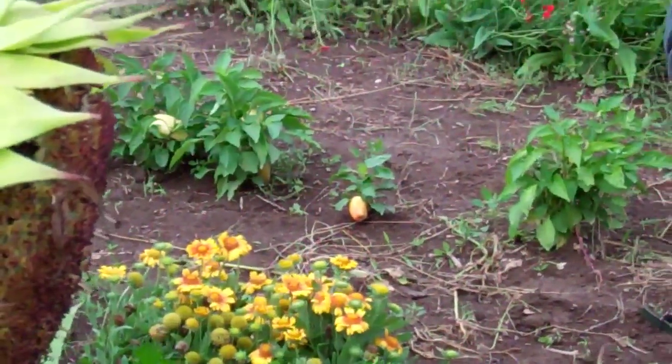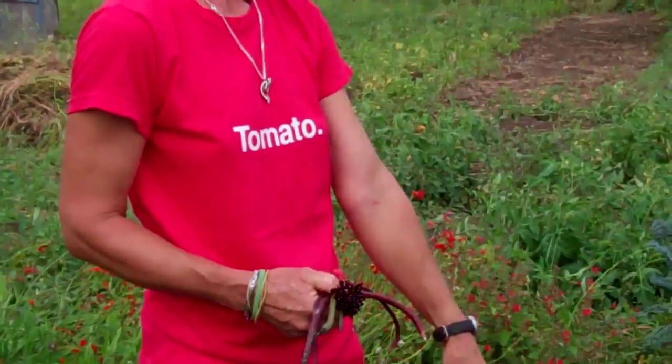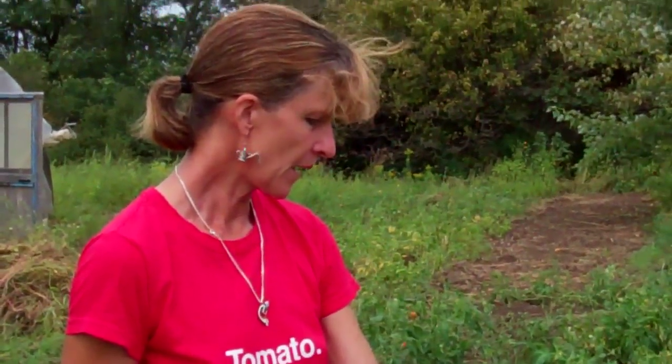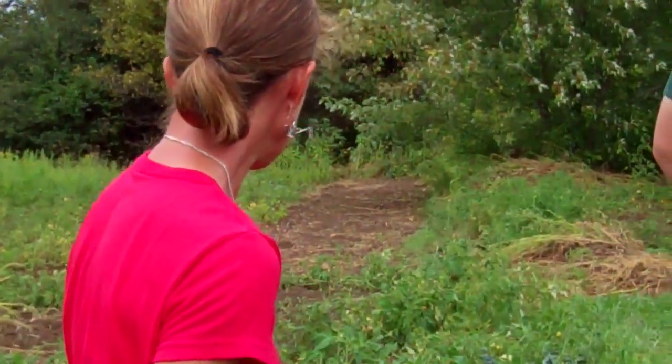Mangos grow very huge and they're in the beak family. I replanted that out again after storing the root all winter and I can collect that seed now.